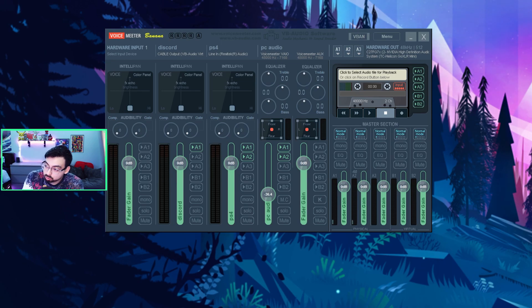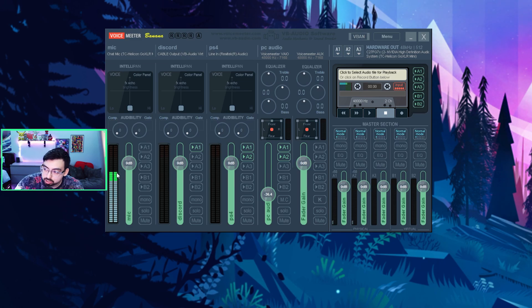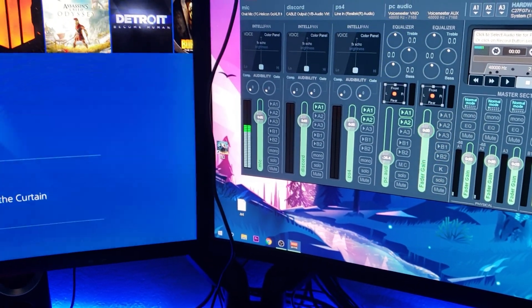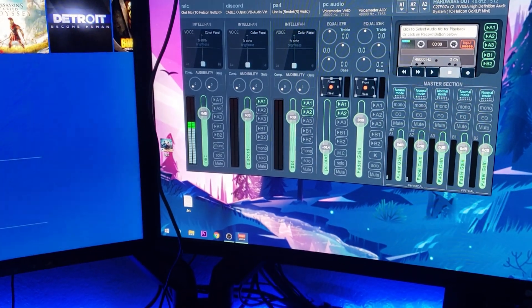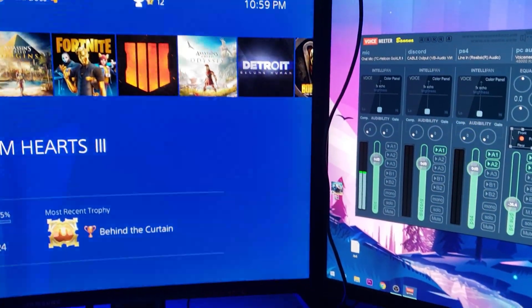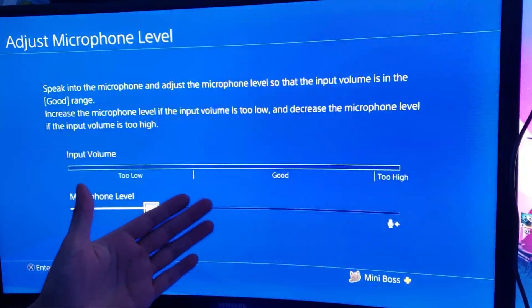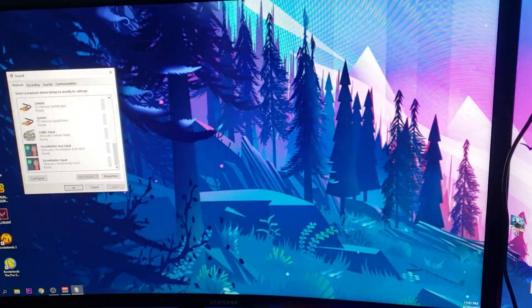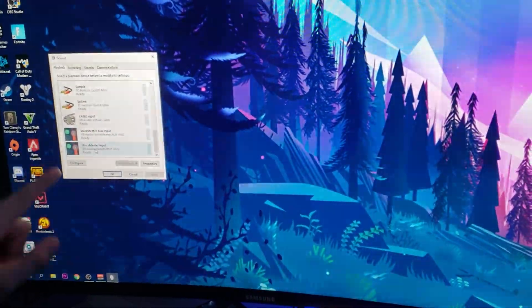Go back to VoiceMeeter and for your last empty hardware input, select your microphone — this slot is going to be your mic. Once it's selected, every time you talk into your microphone, this channel should be moving up and down. Important to note: this only works for USB mics. I tried doing it with an analog mic but it doesn't seem to work, so make sure you have a USB mic connected. Once you connect the aux into the speakers, it may reset your default device, so go back to your settings and make sure VoiceMeeter Input is still enabled as default.